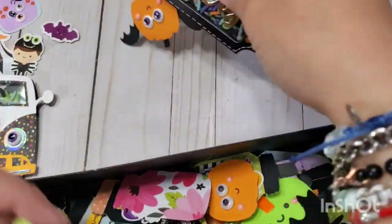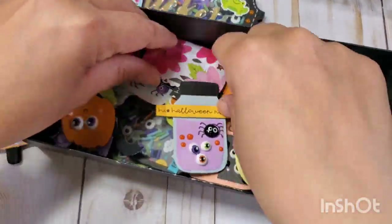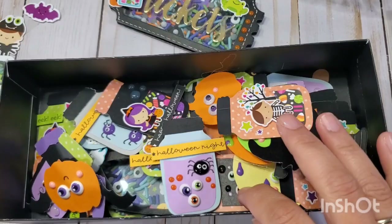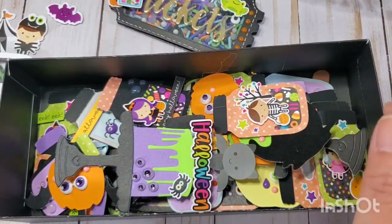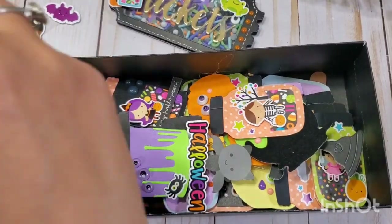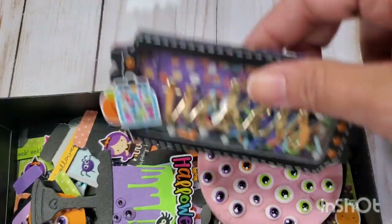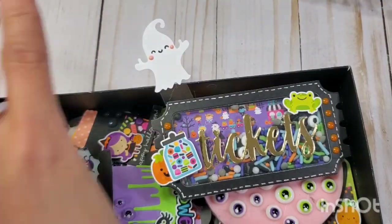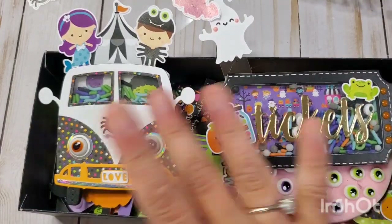I'm going to be starting Christmas in July, but I do love you hanging out with me today and checking out my new Halloween DIY embellishments. If you have any questions, let me know. Thank you so much for watching — I absolutely appreciate it. Please stay safe, take care, and have a wonderful crafty day. This is Christian signing off — bye bye, guys!